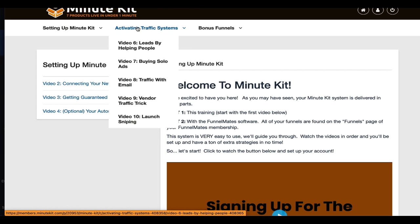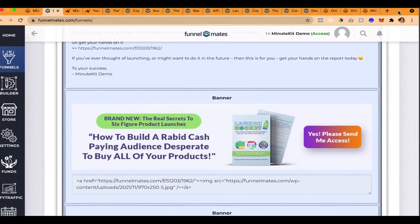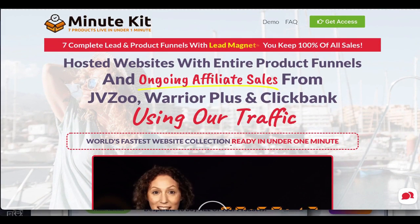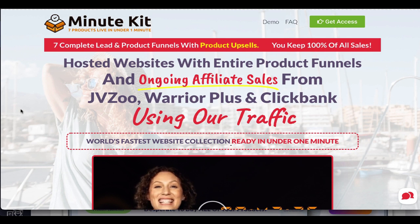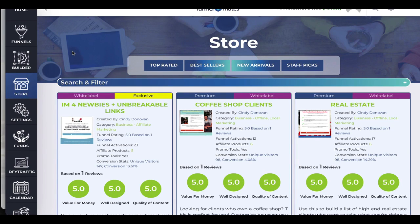If you grab the bundle today, we're going to include paid traffic for you. We will put your seven funnel links into our traffic rotator, where you're going to get a whole month of paid traffic from us. We work with a lot of people that send a lot of paid traffic, and we'll manage all of that for you.